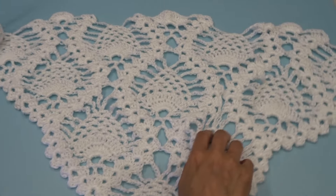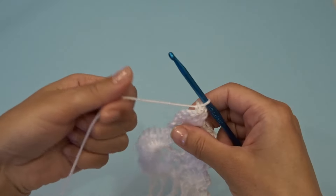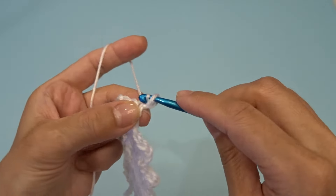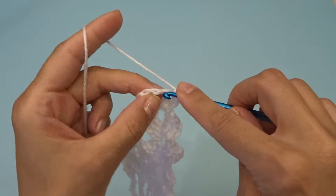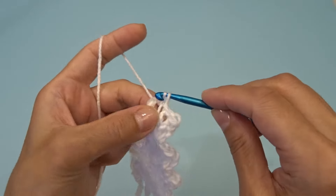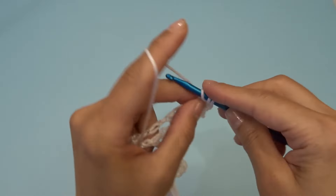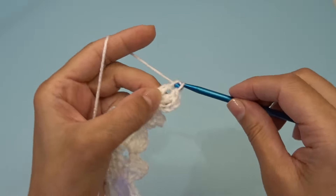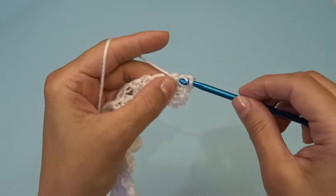For row 32, let's turn our work and slip stitch four times, same as before. Chain three, work two double crochets, chain two, and now work three double crochets back into that same chain two space.